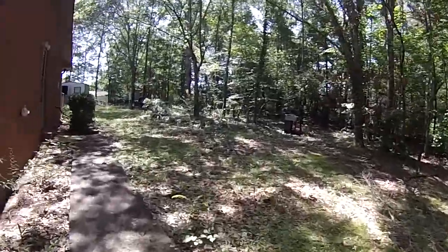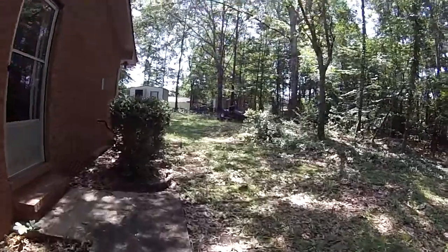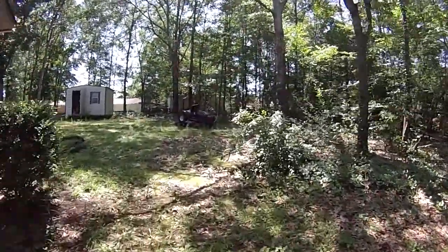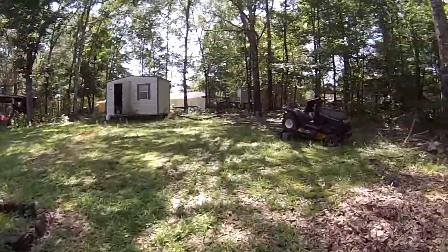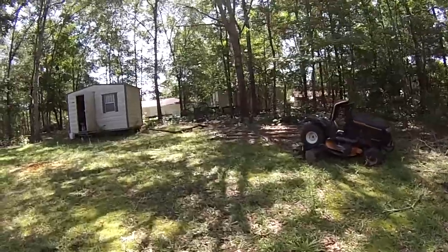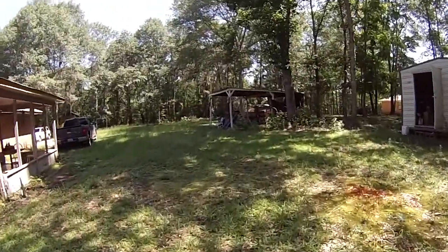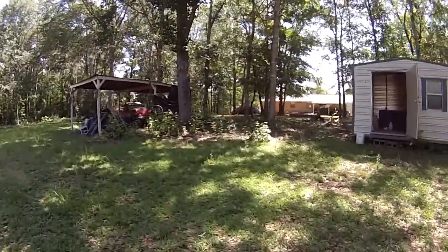Yeah, it's quite a bit of work. Thankfully I cut the bushes back enough. The stuff in the shade didn't grow as much, but the grass that's out in the sun grew really quite a bit.